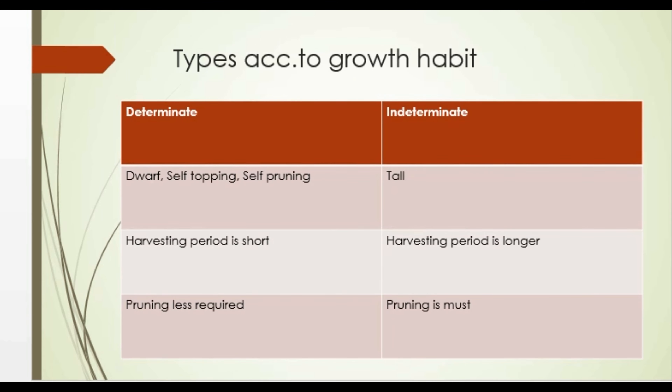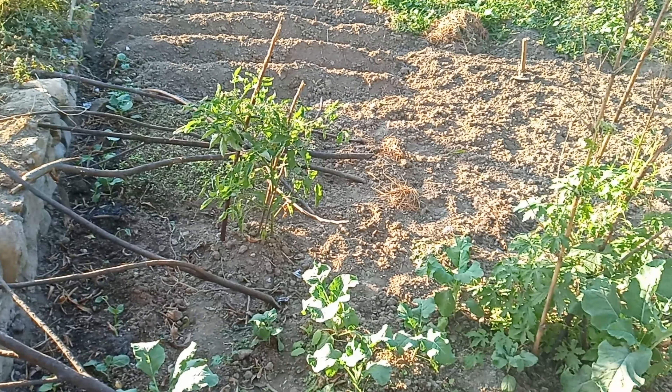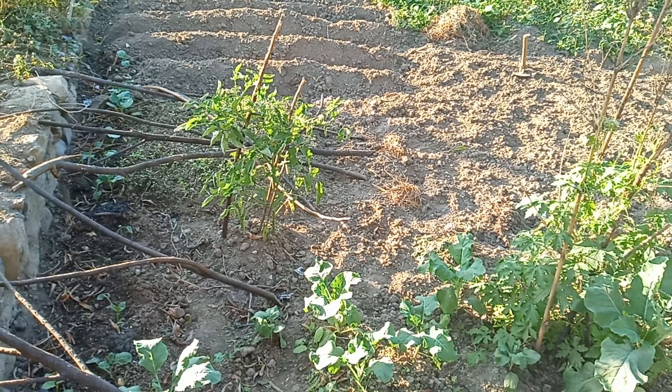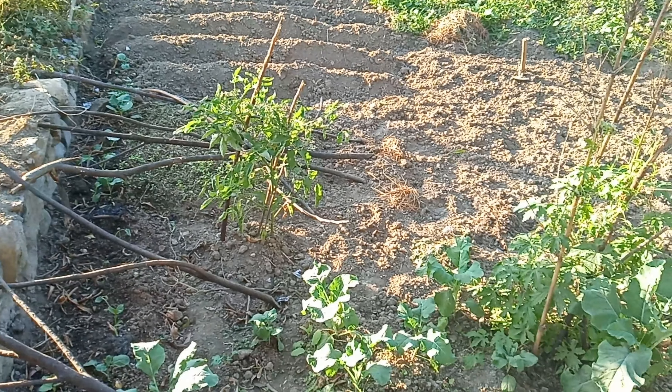Determinate types, since they are dwarf naturally, do not need pruning. Whereas indeterminate types need pruning. However, we can always remove unwanted growth and dead leaves even in determinate types. While growing tomato, the ultimate goal is to help the plant yield as much as possible, so what we need to do is remove unwanted suckers and leaves mainly to ensure that nutrients go to the fruits.